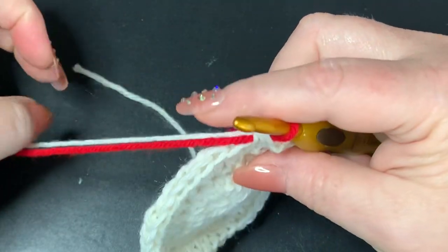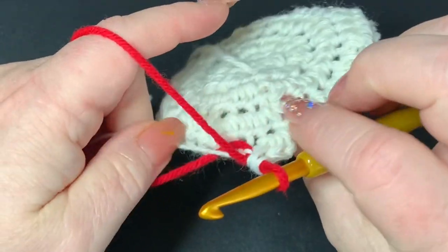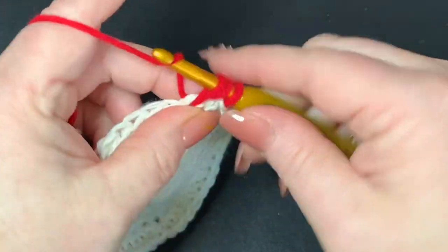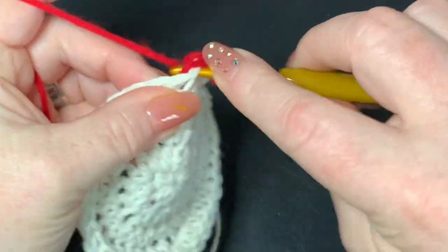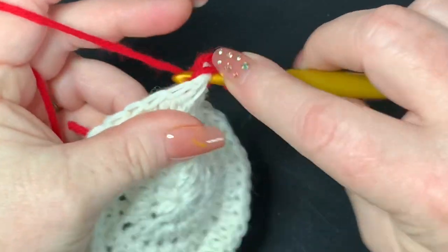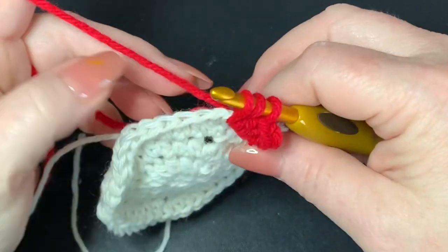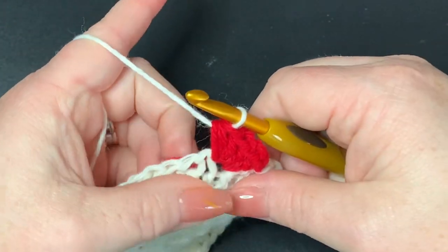Hold the white and red right over the work, then put five half double crochets into the next space: one, two, three, four, and five. On that fifth one, don't finish it — leave the half double crochet unfinished. Drop the red, bring up the white and finish through. Then you'll be working over your red.